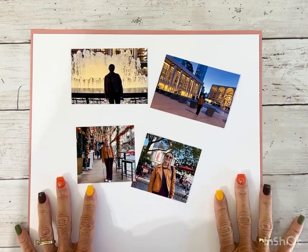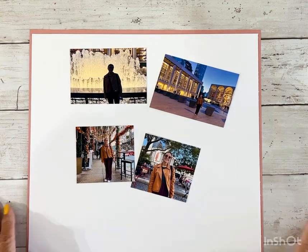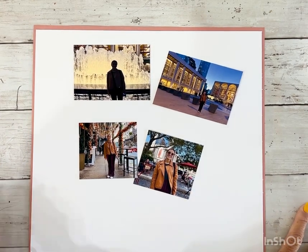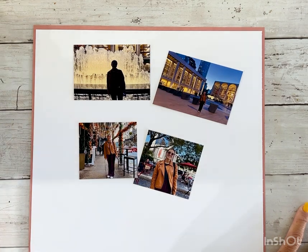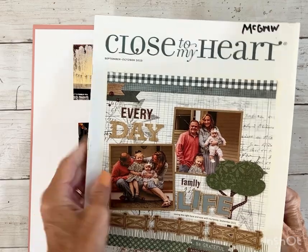Hello there, friends, and welcome back to my channel. It's Amy here, and today we're going to make a scrapbook layout inspired from the current September-October idea book.